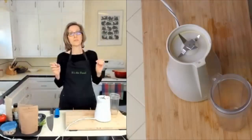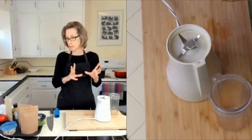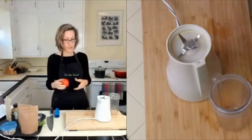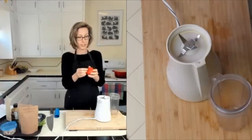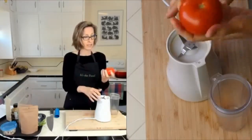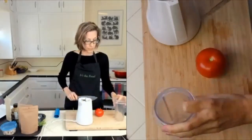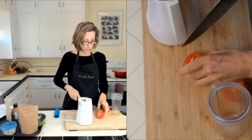Normally in vinaigrette dressing, oil is the base, but instead of oil we're going to use a tomato. It's nothing like oil but it works because it's a soft vegetable — or fruit, to be technical. Cucumbers, tomatoes, anything that's soft makes a great base for salad dressing.